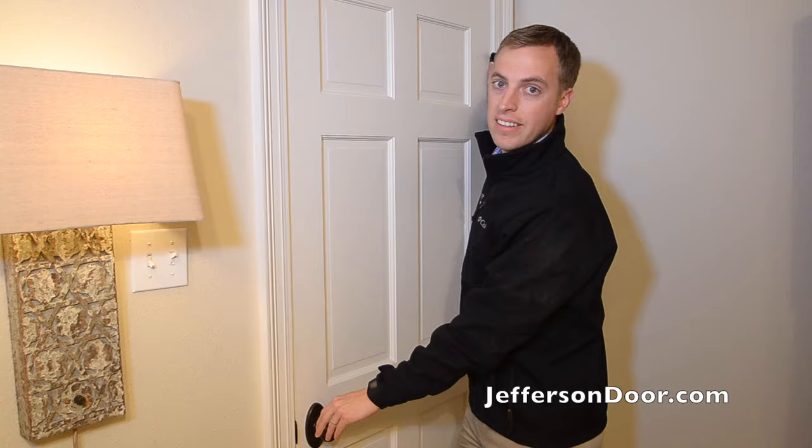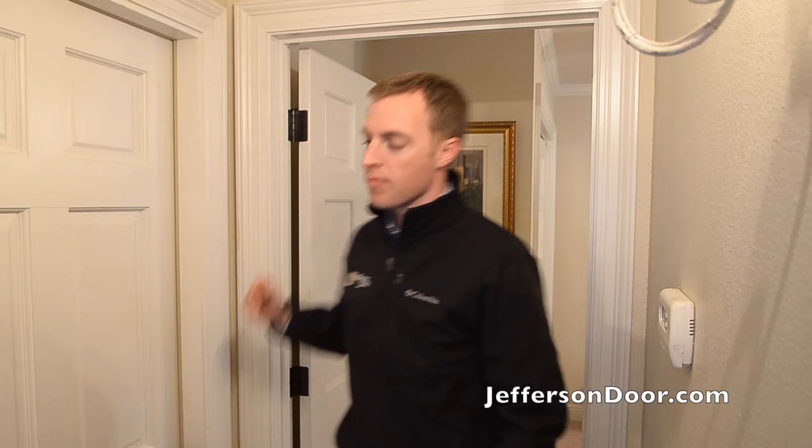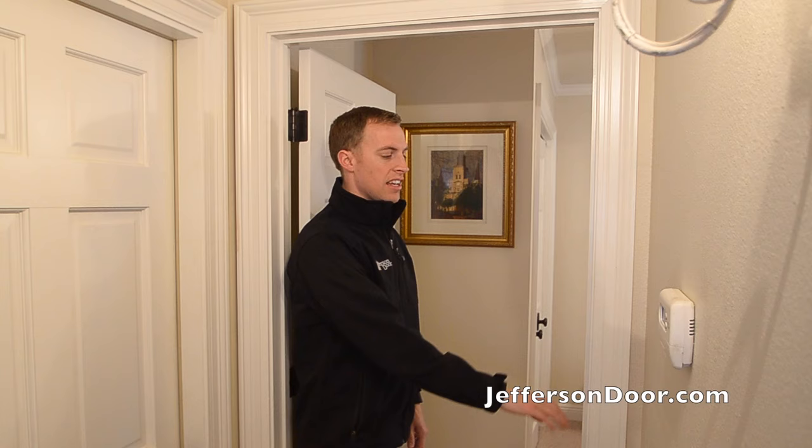Another easy way to tell your door swing: if you put your back to the hinge side of the door, whatever way that door swings — if it swings this way, this is my left hand, so this would be a left hand door. If the door was swinging this way, this would be a right hand door. So that's another easy way to tell, say if the door is not there and you're trying to decide which way you want the swing — that's another way you could use to determine that.